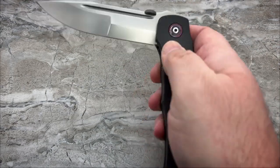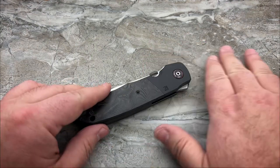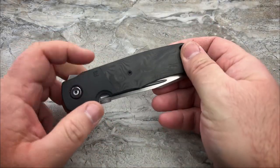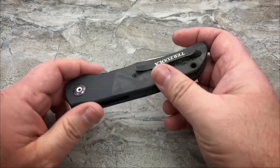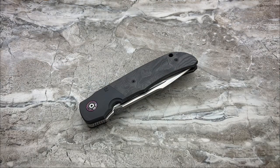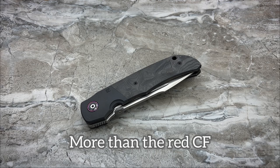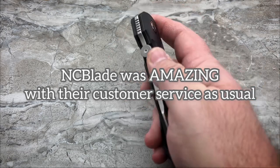NC Blade was awesome. There was a slight miscommunication — I take responsibility for that — and I got the wrong knife. My plan was to be the first person out here showing this knife, and I would have been because I got it four or five days ago. But it arrived as the stonewashed bolsters with the red carbon fiber, which did absolutely nothing for me. I wanted the all-black version because it looks the closest to the custom I had, and having seen them both in person, I just like it a lot better.